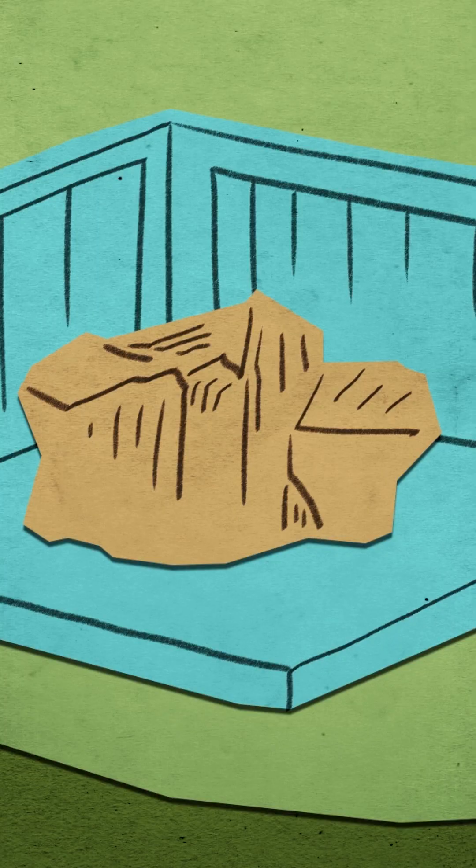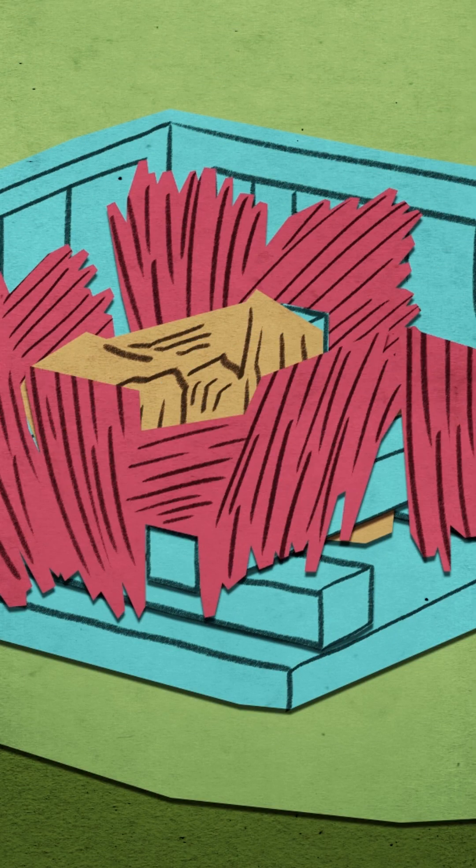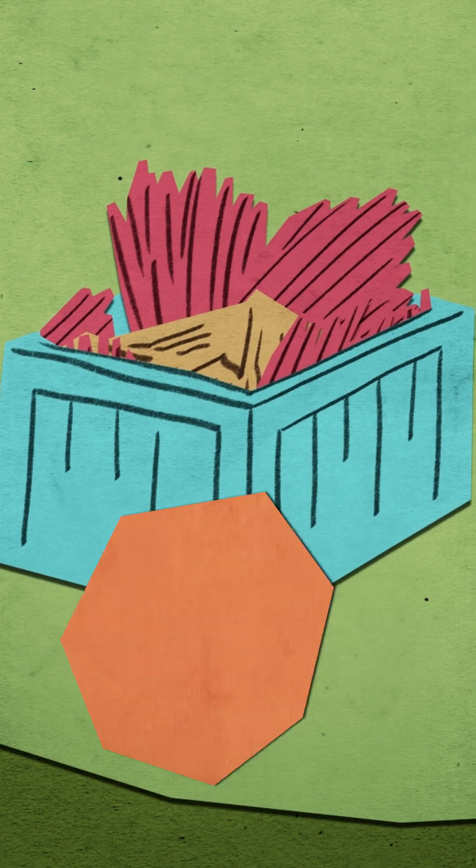He told them to pack it in such a way that it would avoid friction, and to use plenty of hay or other packing material, and not to make the crate too large.